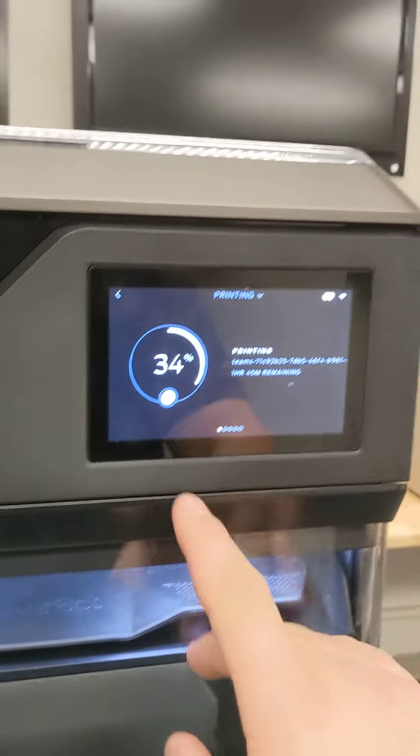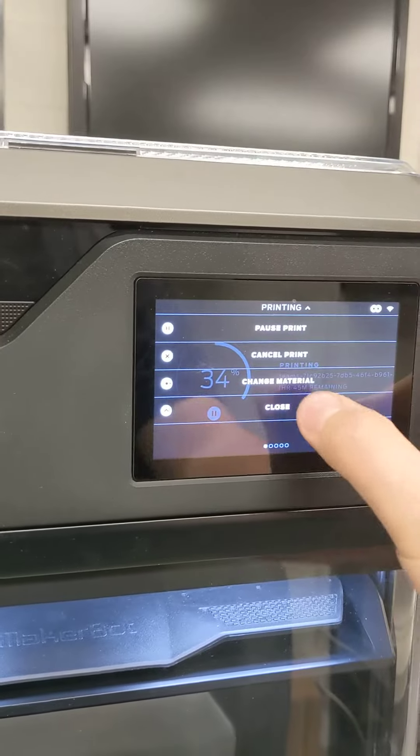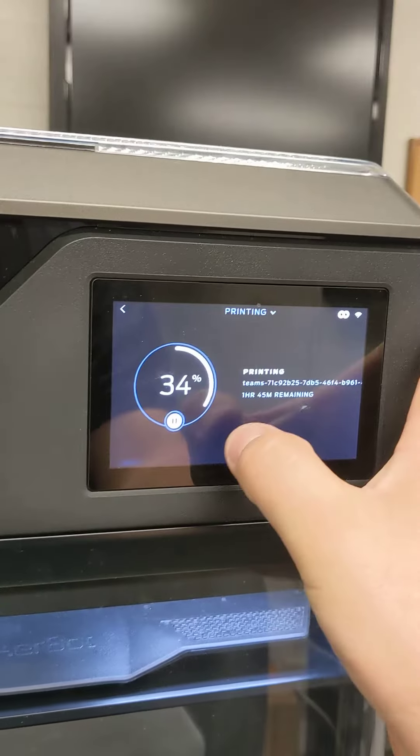I also have printer — or I mean touchscreen issues. It takes forever to pause or play anything.